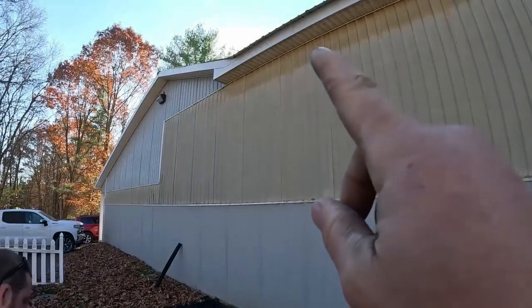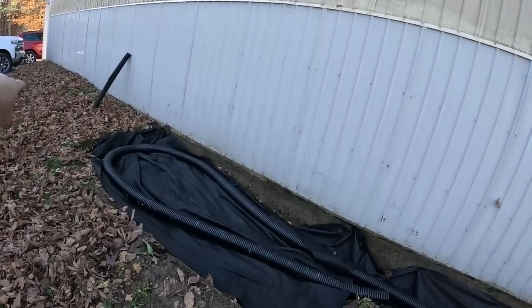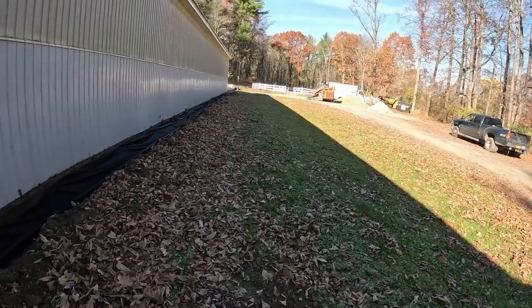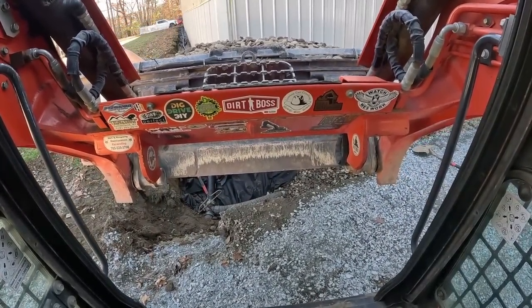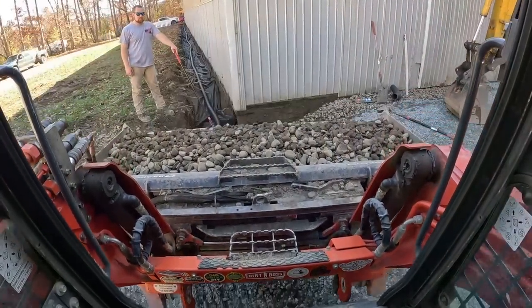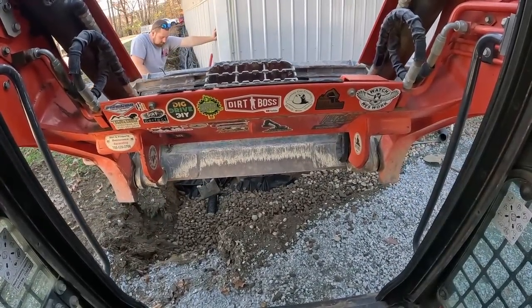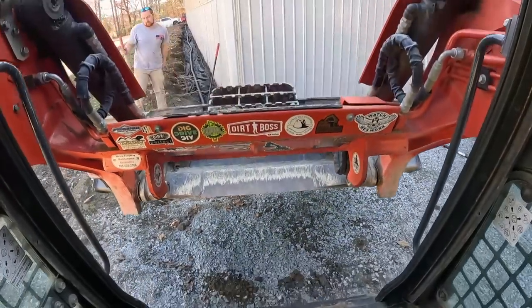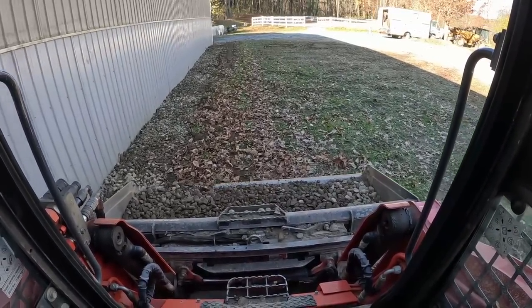First load of stone over the T. I told you to hold that T together - he put it back together. That's why you've got to hold them or put a screw in them. All the stone is in. Just tracking this sod edge down flat so it meets the stone nice and clean.